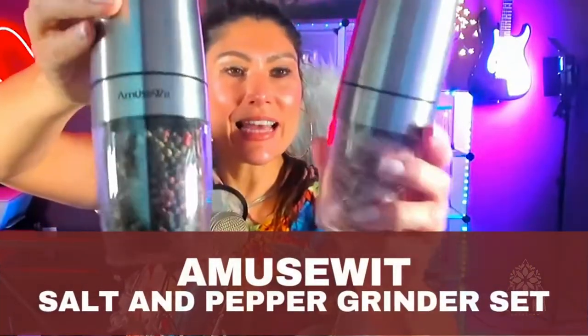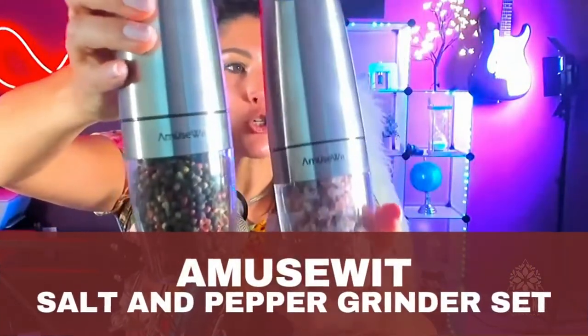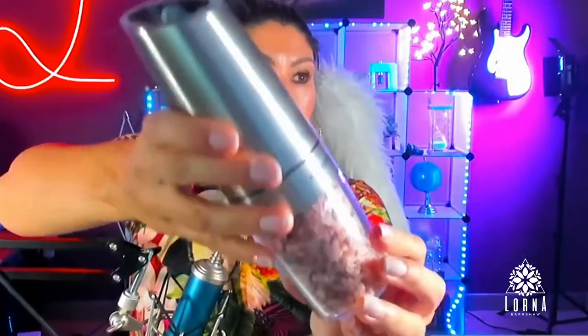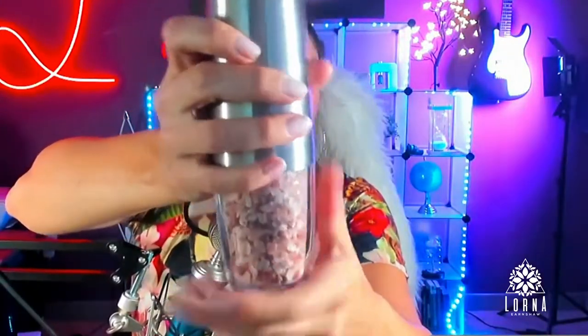This is the set of electronic grinders by MU Sweet. This is salt and pepper, but actually you can put two of the salt or two peppers inside if you want. These are electronic grinders. They look really nice — really nice quality, beautiful design.